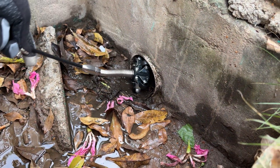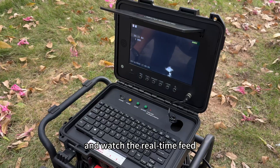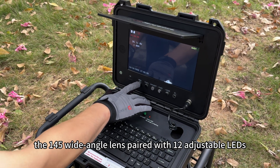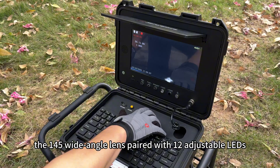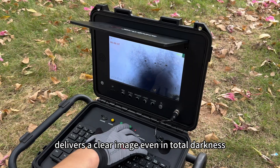Now let's start a live inspection. Deploy the probe smoothly into the pipe and watch the real-time feed. The 145-degree wide-angle lens paired with 12 adjustable LEDs delivers a clear image even in total darkness.